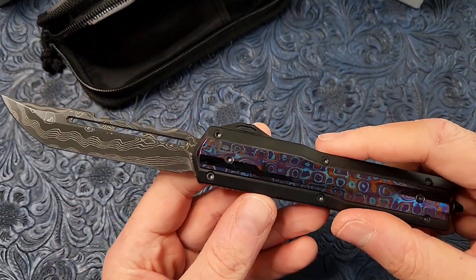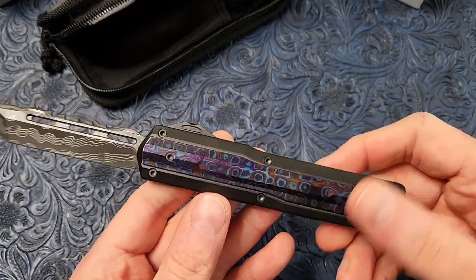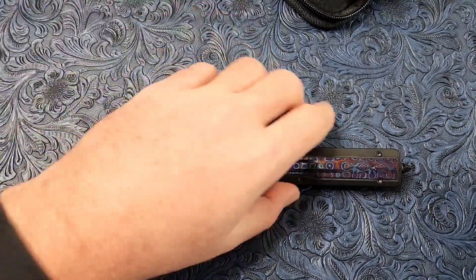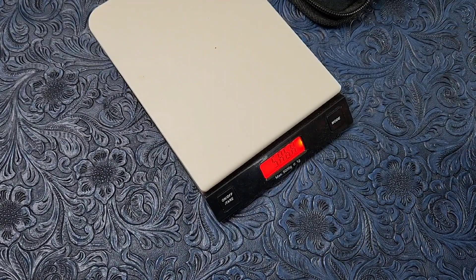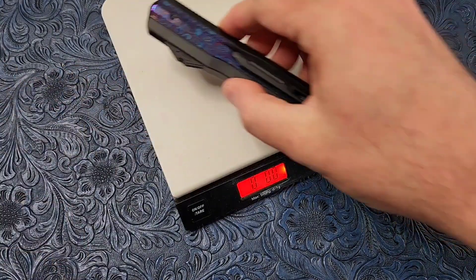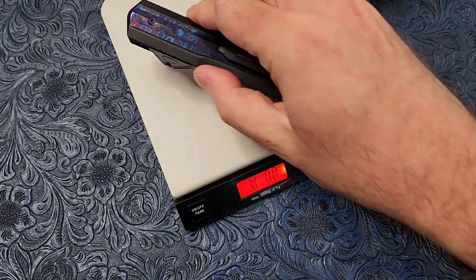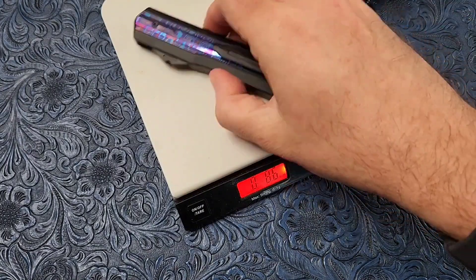The Medusa 2.0 has been out for a little while, but this version has the stainless steel frame, so it is hefty. Let's get a weight on it just for fun. I'm guessing... eight ounces? No, more than that — ten ounces? It came in at 8.6. I was closer to start with; should have stuck with my original prediction.